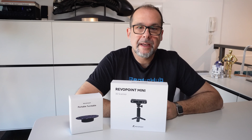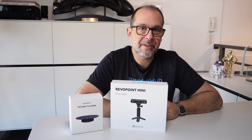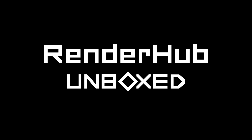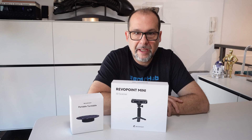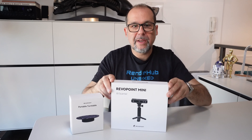This is the Revopoint Mini. It's the handheld 3D scanner that you could own for just under $800, and today I'm going to review it. For those of you who aren't familiar with these devices, 3D scanners allow you to scan physical objects and bring them into your software as a 3D model. This technology has come a long way, and I'd like to see how the Revopoint does. Why don't we go ahead and see what you get in the box.